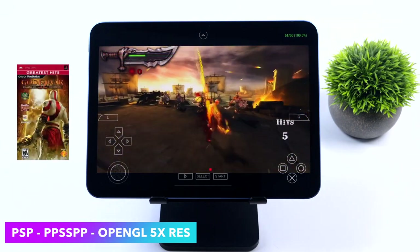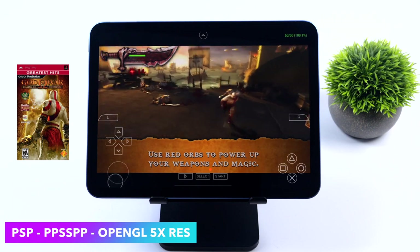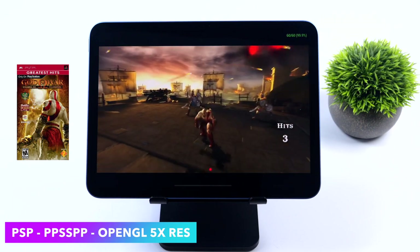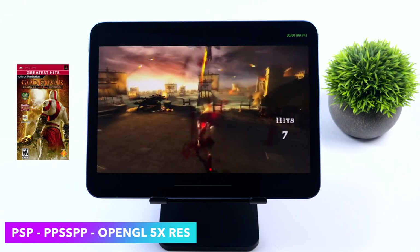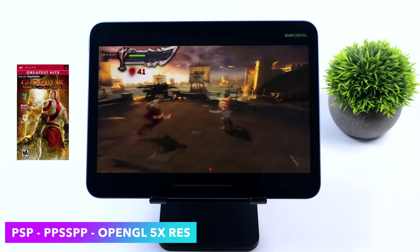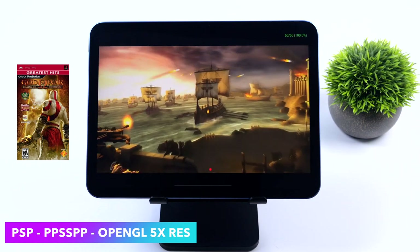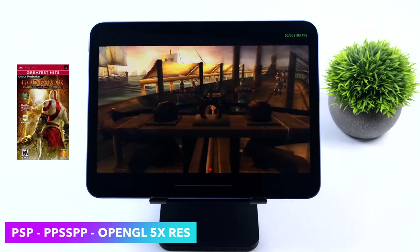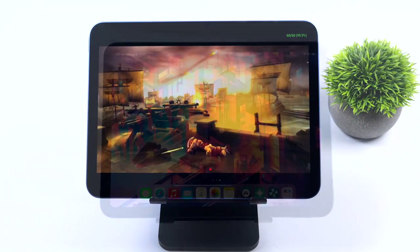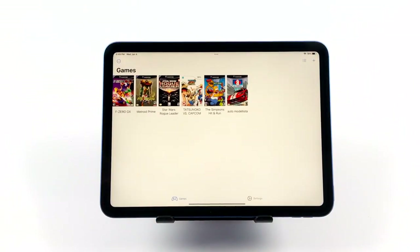The hardest PSP games mainly come down to the God of War series. Here's Chains of Olympus — no settings changed, OpenGL, 5x — and it runs at full speed. I also tested Ghost of Sparta, another one that runs really well on this 10th gen iPad. So we're good to go with PSP on this tablet, and I suspected we would be.